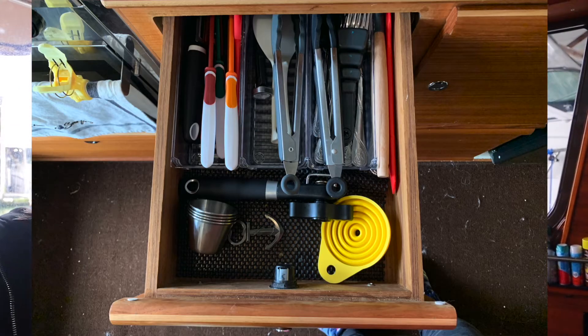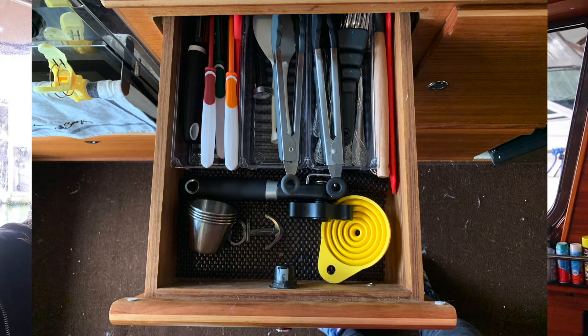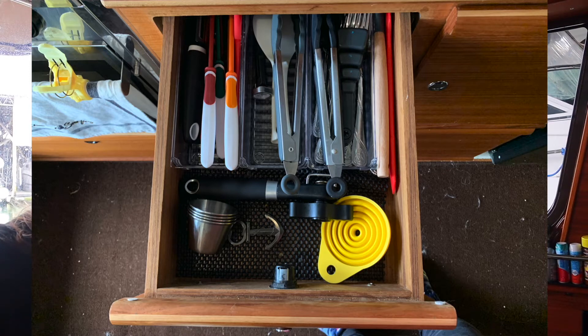The first thing I want to talk about is what I keep in the drawers on the boat. In drawer one, I keep just your normal stuff like you would keep at home: tongs, knives, silverware, measuring spoons, a can opener, and a bottle opener — just your normal things there.